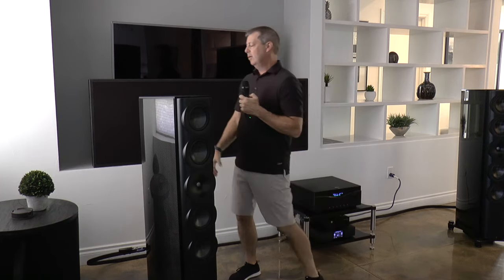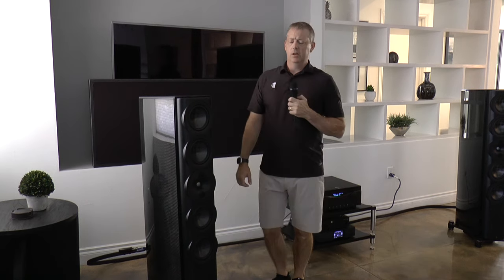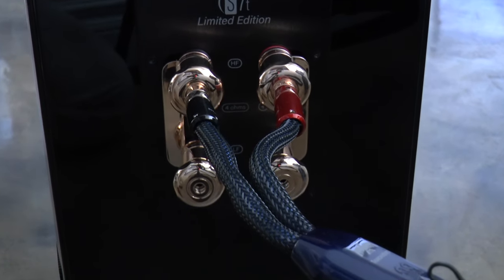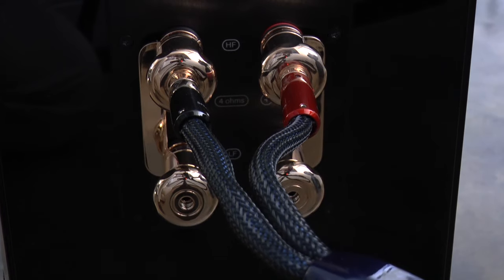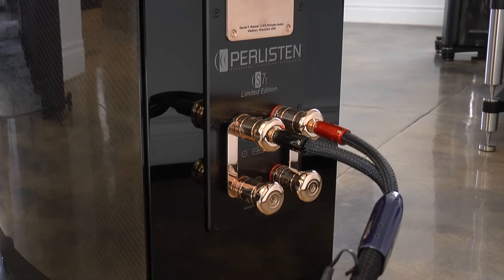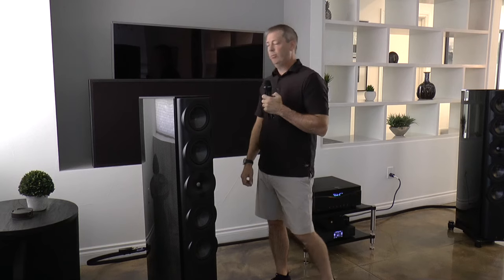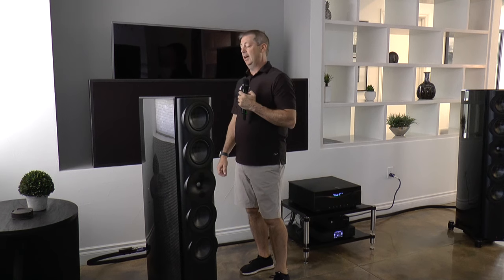Going to the back, we have a redesigned input panel where we've created new binding posts with lock washers that actually allow the assembly to secure wires and binding posts so that nothing backs out and slips off. It's actually a new innovation — a subtle change, but quite applicable to the design.